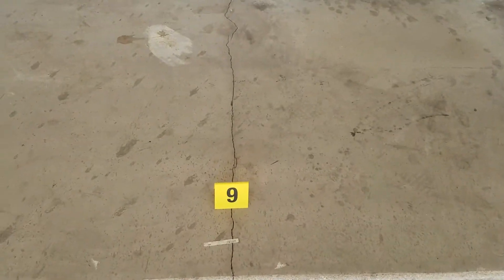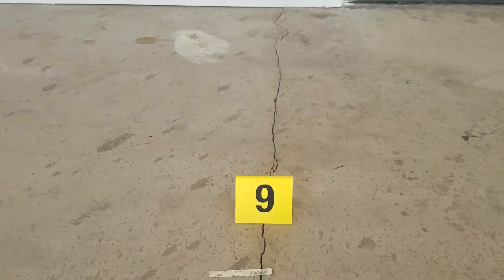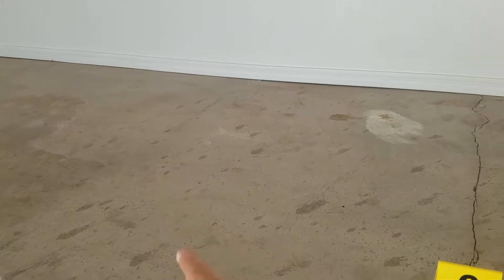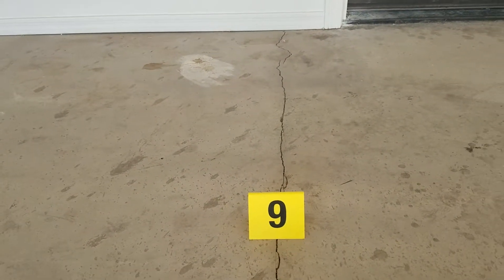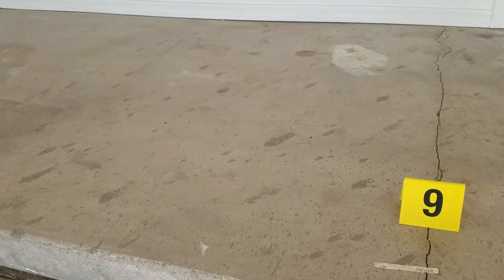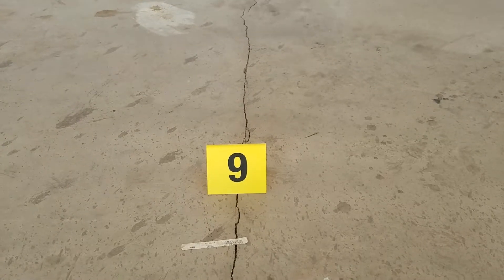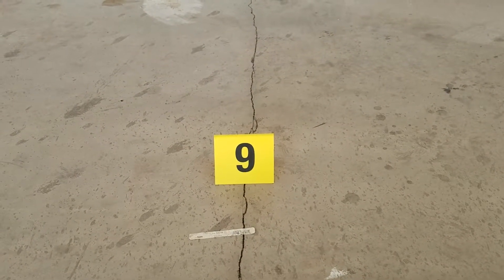Number 9. Number 9 is a crack in the floor. The only reason you can see this crack is if that side is moving down. With the vertical breaks and this crack, it is a fact that the south side is moving down.